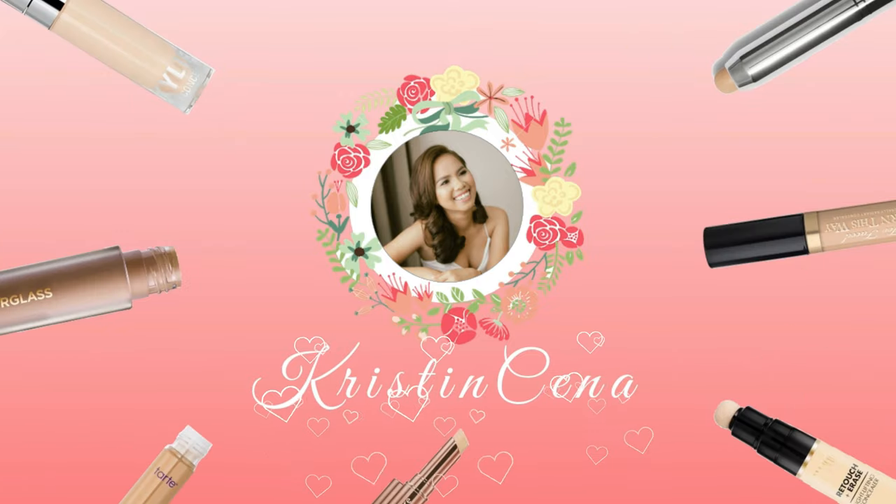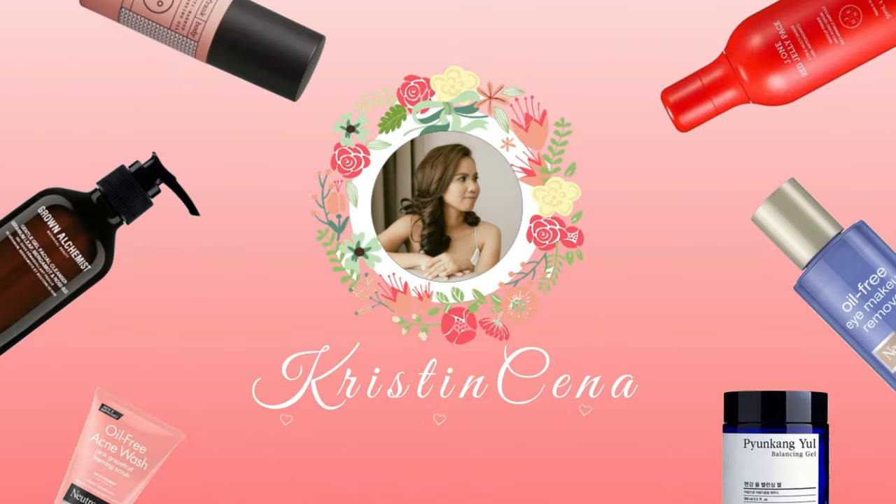Hello friends! Welcome to another episode of Masked Senna. So in today's mask that we're gonna be trying out is from the brand Simple. And we're gonna be trying out two masks right here — we have something for the face and also for our eyes.